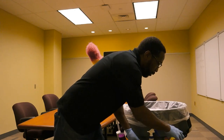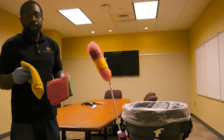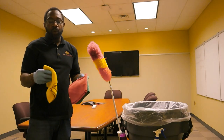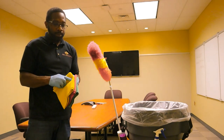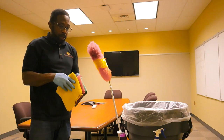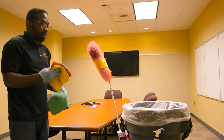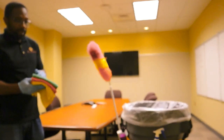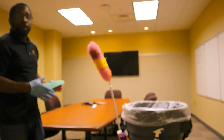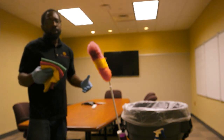We're also going to make sure that we keep, as always, our rags — they're going to be microfiber rags. With JMD Janitorial we use a color-coded rag system. So one may be used to wipe down the monitor; this red one, for example, can be used to wipe down the conference room tabletop; and the green one can be used on whatever other surface you want, maybe there are some pictures hanging or something like that.